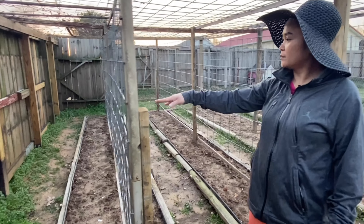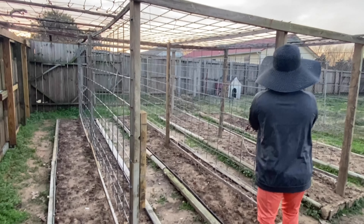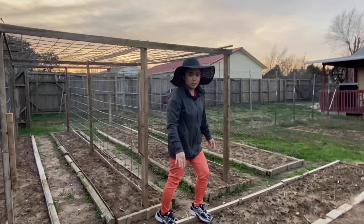And then right here this section is going to be cucumbers. This row is going to be cucumbers — that's the whole thing. We're going to have a lot of cucumbers. I love cucumbers, I love cucumber juice.